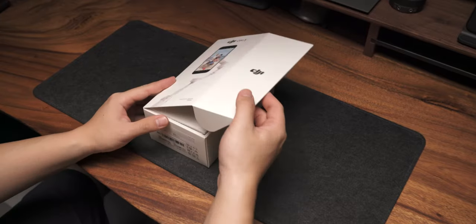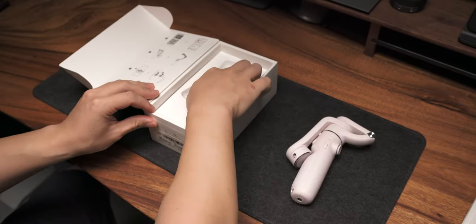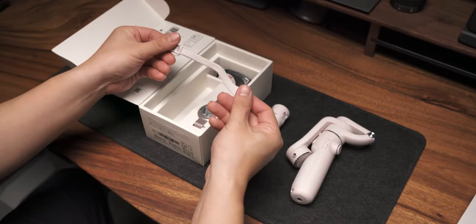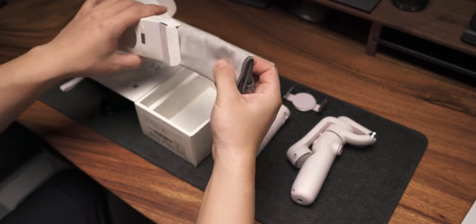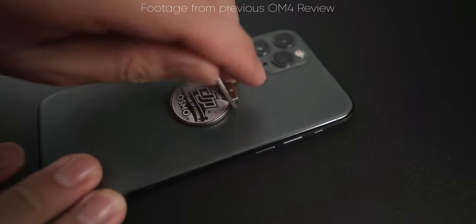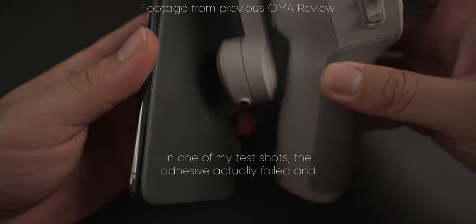Let's take a look at what we get inside the box. You get the manuals and some setup guides as well as the OM5 itself. You get the included tripod legs, which looks really sleek, as well as a wrist lanyard. You also get a USB-A to USB-C charging cable, a phone clamp, a riser pad for smaller phones, and a soft case. However, you will not get the little ring adhesive thing that they did include in the OM4. That adhesive thing was a bit iffy and didn't really give me confidence, so I'm glad they took that off the menu altogether.